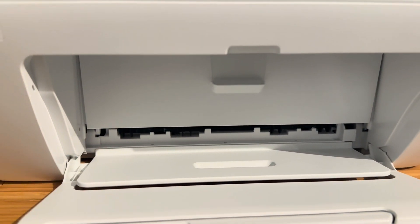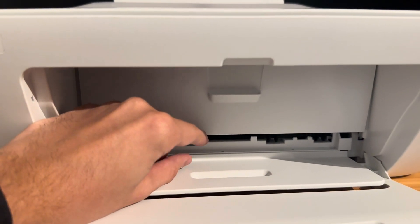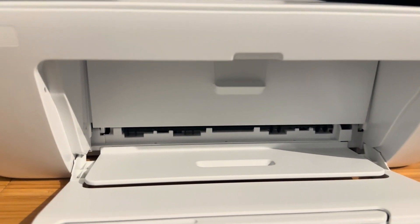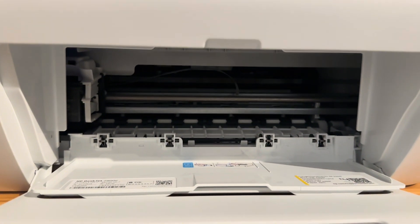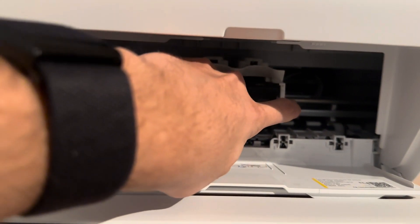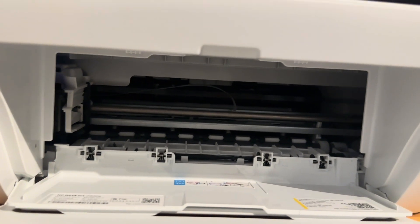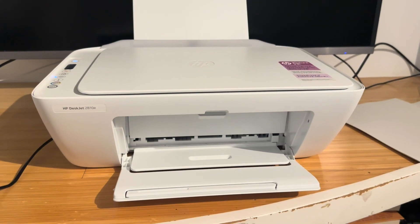Make sure that the paper doesn't rip while you're pulling it out, because the last thing you want is a piece of paper stuck inside that you can't reach — in very rare cases this can render your printer useless. Check this area first. If you want to get a better look, you can pull the cover down; this is where most printer jams will be. If the ink cartridge gets in the way, you can just move it back and you'll be able to see any paper stuck anywhere.